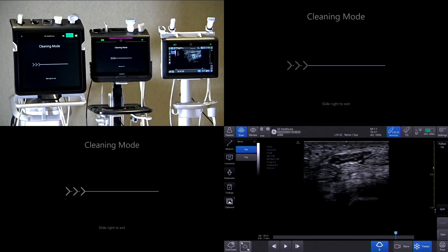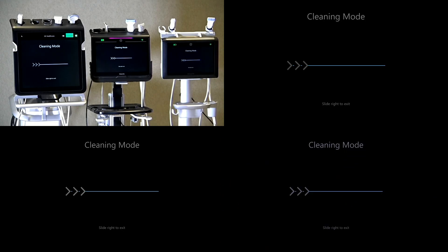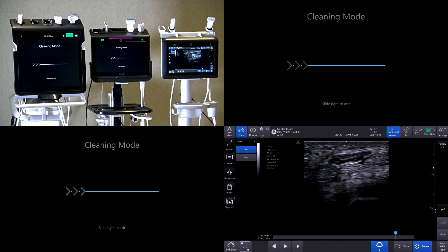All three systems were engineered with a seamless flat display for easy cleaning. To allow cleaning of the touch panel display without affecting the system operation, tap Settings, then tap Clean. Swipe to exit. For a complete list of approved cleaners and disinfectants, visit GEHealthcare.com.